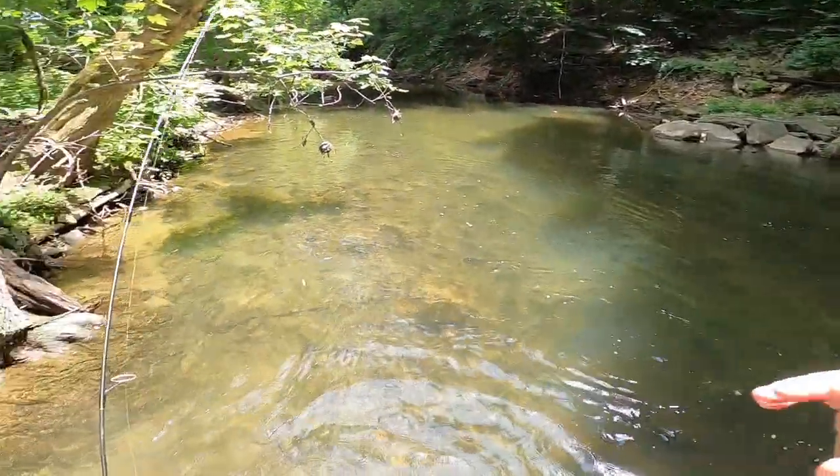Yep, I just fell in the creek! Hey, what's going on y'all? I'm down here at the creek going to do a lure review on the Neko waxworm. The spot I'm going to I haven't fished in a while, but there's a lot of panfish there - sunfish, rock bass for sure, potentially some smallmouth, some largemouth, and we might have a couple holdover trout.